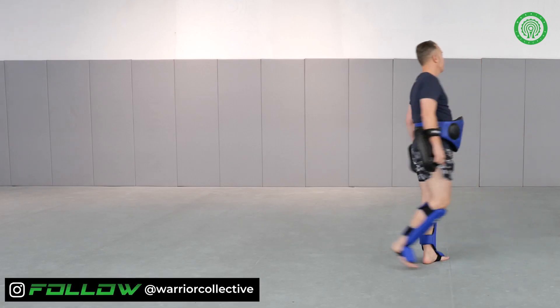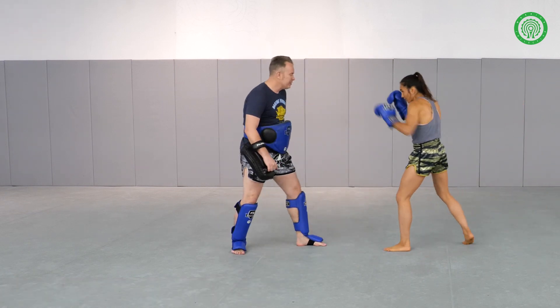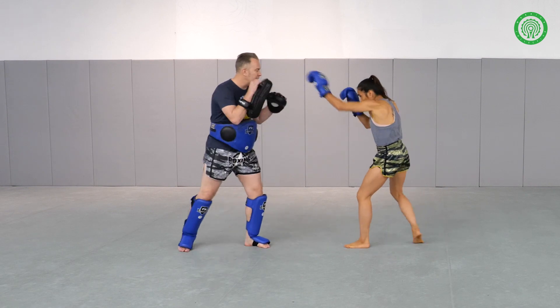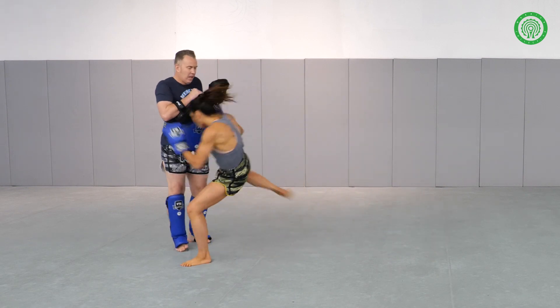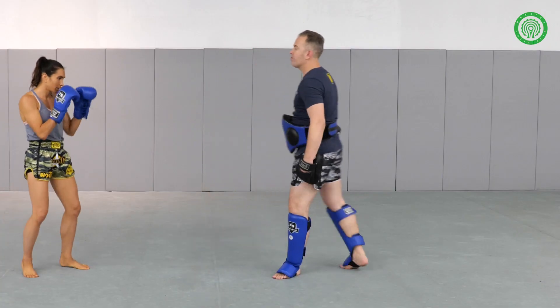What's second? Doing that superman. We use that rear teep to show that teep, and follow with the leg kick, right hand, lead uppercut, and we'll chop on the leg.